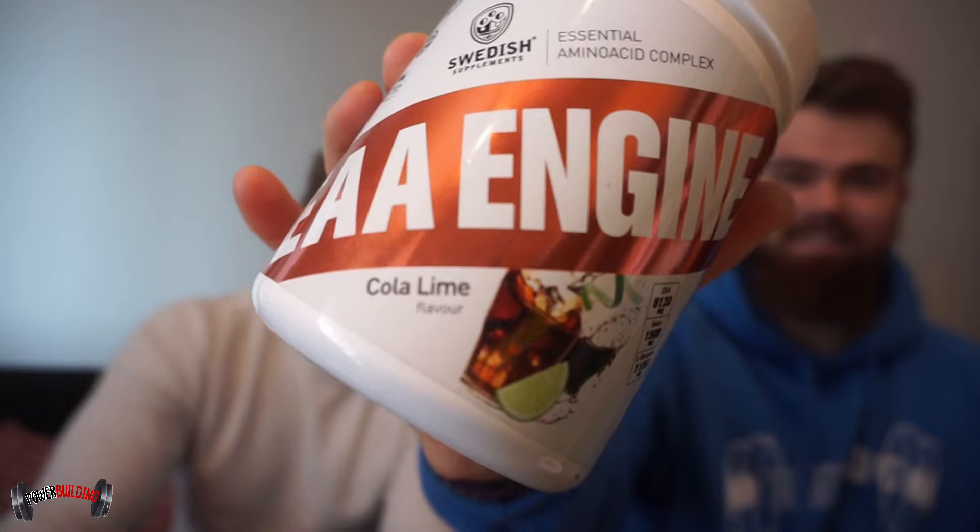Welcome back to another Swedish supplement video. This time we're going to taste test the EAA Engine. We have two different flavors: mango passion fruit and cola lime. We're going to mix it in water and give it a rating from 1 to 10. We'll probably begin with the cola lime. If you didn't watch our previous video where we unboxed everything and explained everything, you can check it out in the corner.